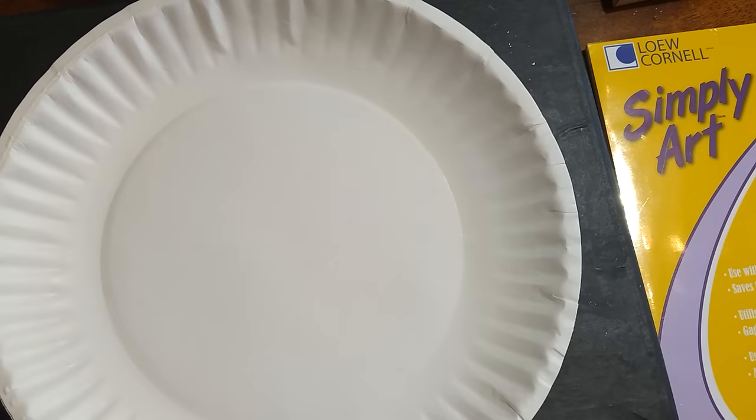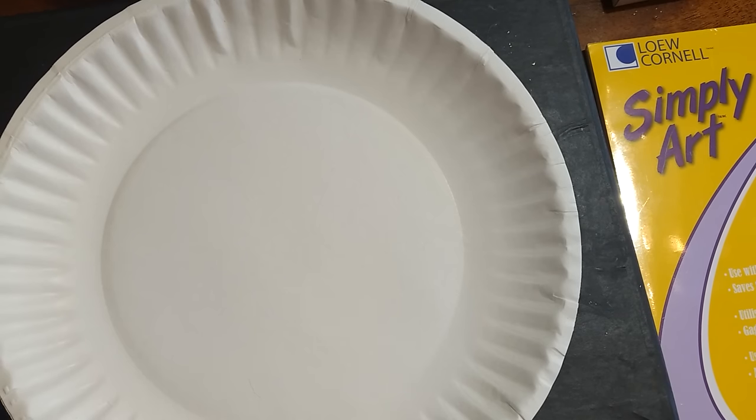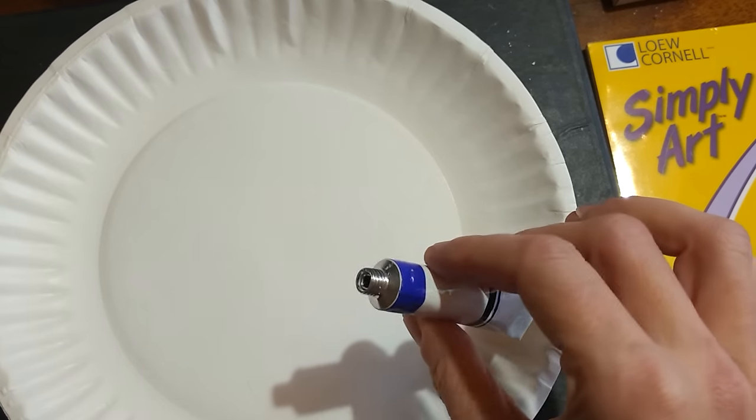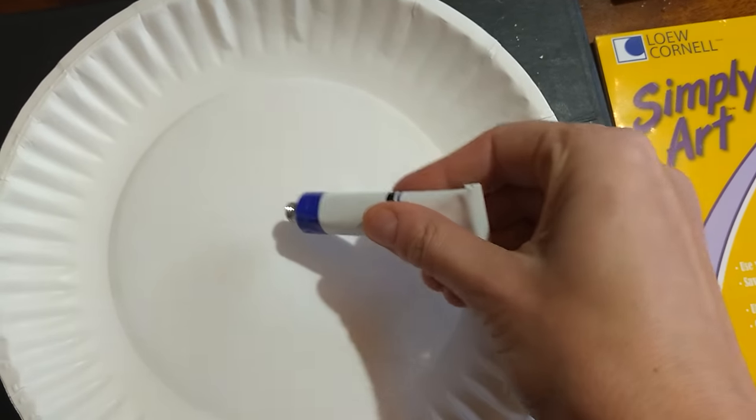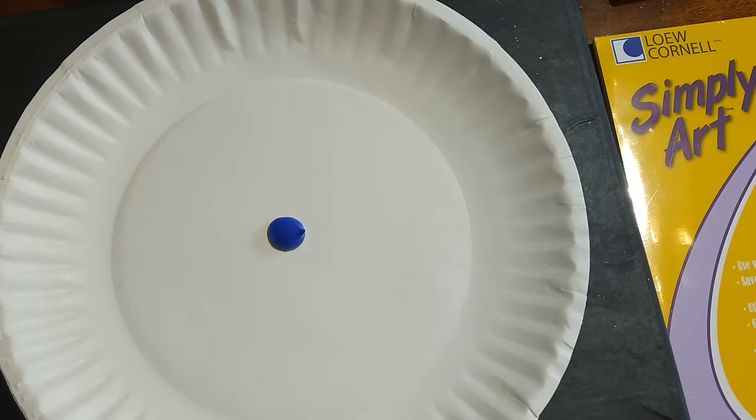All right, to begin with, I am going to take some blue paint. If you have not opened up your paint yet, you'll have to use the lid and press the lid into the foil center — that will allow you to get your paint out. I'm going to start with some blue here, and you'll notice when it comes out it comes out rather thick.